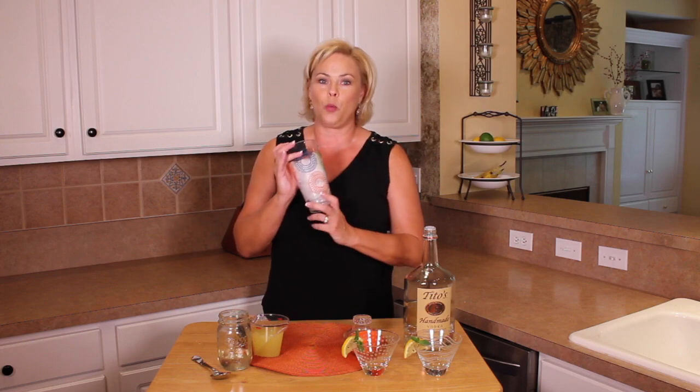You want to start by filling your shaker with ice — key to a good martini. Next, you want to add the juice of six lemons, that is about one cup of fresh squeezed lemon juice.